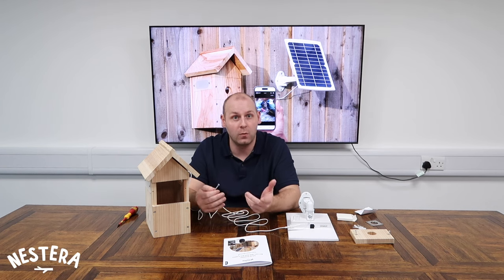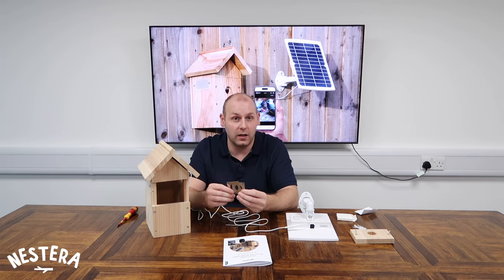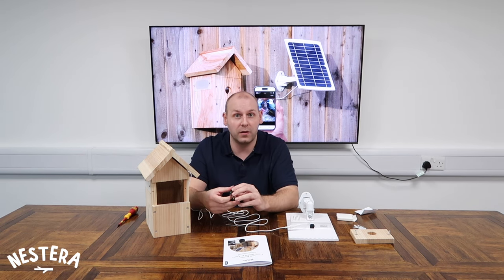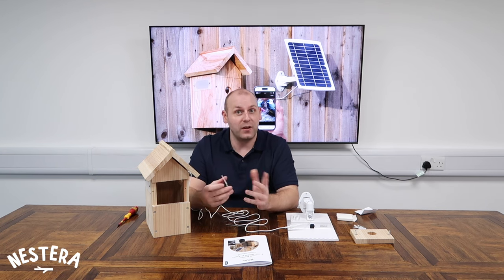Once the bird box is securely in place, reattach the center panel. You can then attach one of the two metal entrance hole protector plates — this is optional but gives extra protection against predators if you have them in your area. Finally, fix the solar panel mount in a nearby location and adjust the angle of the solar panel for optimum sunlight.